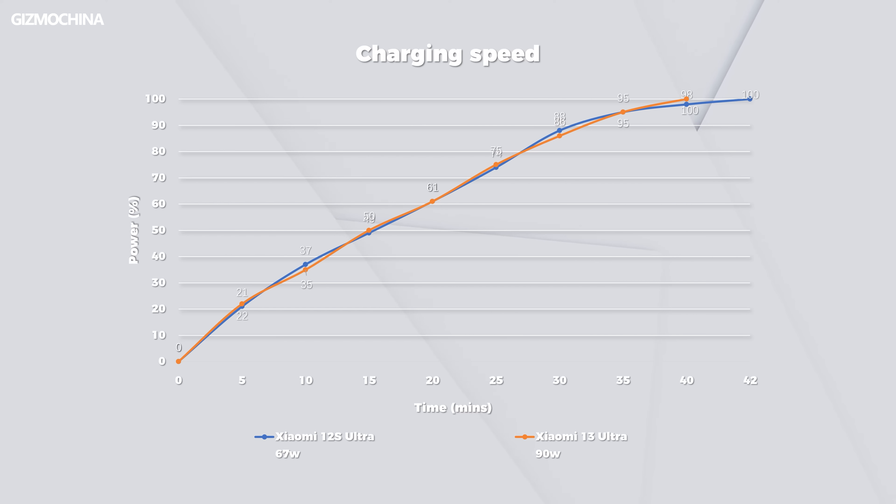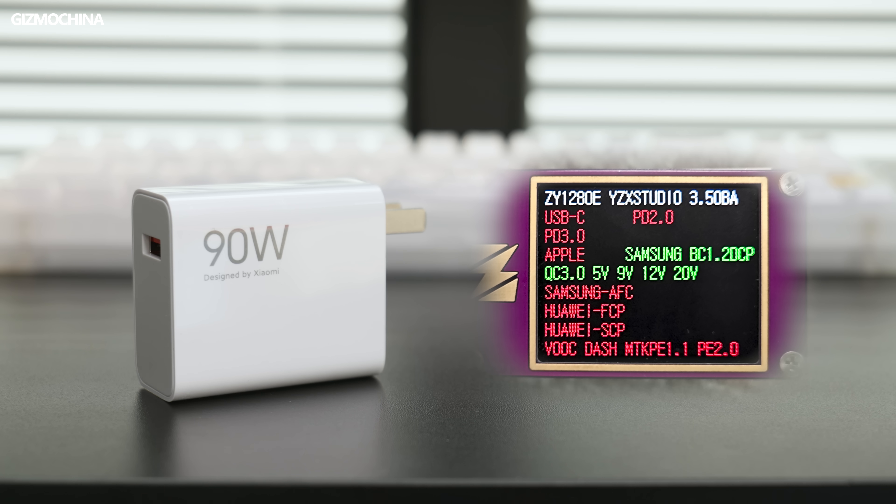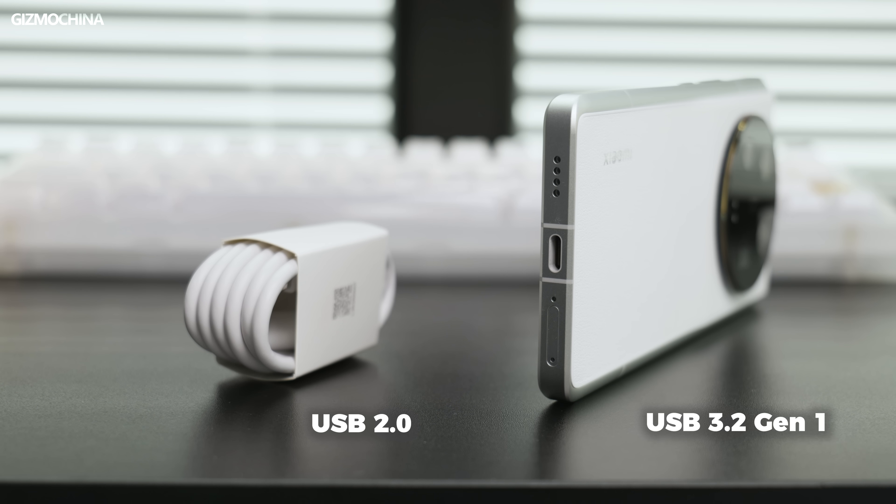Xiaomi's flagship phone has finally said goodbye to 67W charging. 90W isn't a particularly fast speed either, but progress is commendable — 5 minutes to charge 22%, and a full charge in 40 minutes. Battery life didn't surprise us either, as the 2K 120Hz screen is really power hungry, so charging is just above the pass line. The 90W charger still uses a USB-A port with a few charging protocols, but the cable is still USB 2.0 — despite the phone already being USB 3.2. The new wish is to see a USB 3.0 cable on a Xiaomi phone.